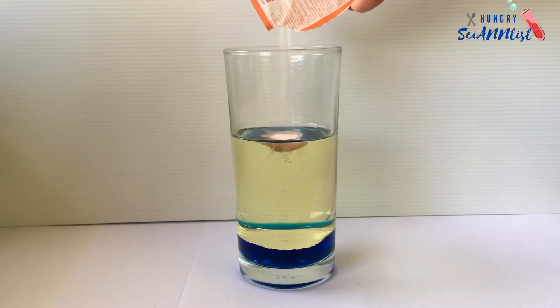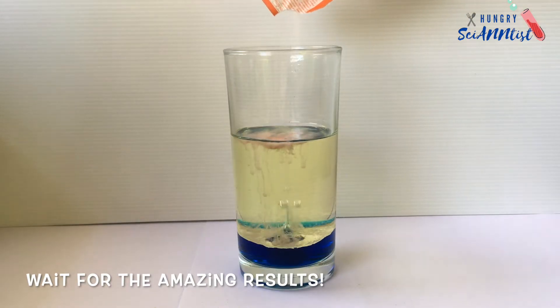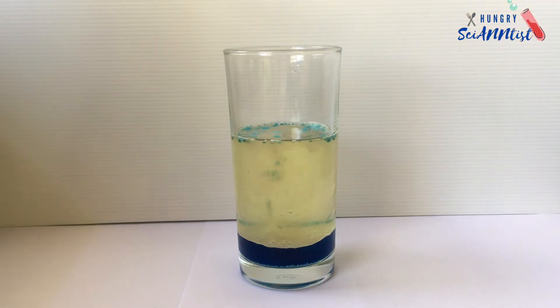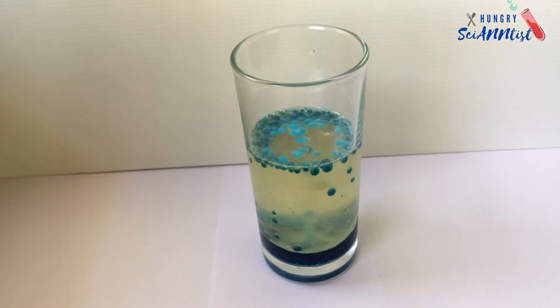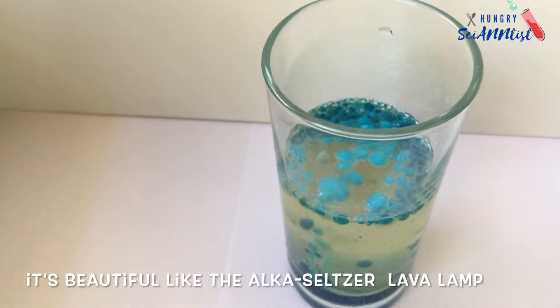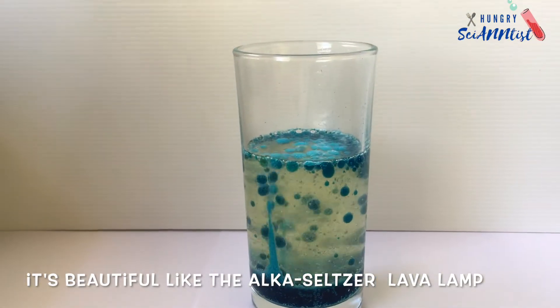So, what is happening here? The salt particles react with the water to make tiny bubbles of carbon dioxide. These bubbles attach themselves to the blobs of colored water and cause them to float to the surface. When the bubbles pop, the color blob sinks back to the bottom of the container, and the whole thing starts over again until the salt is used up.